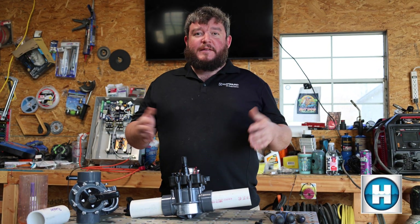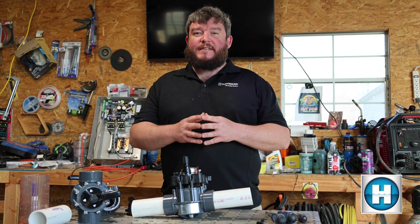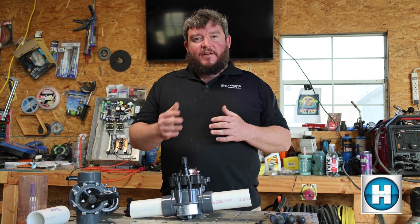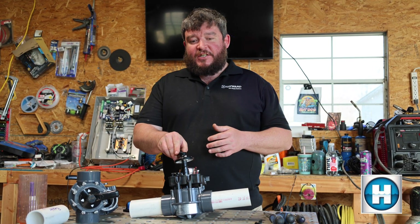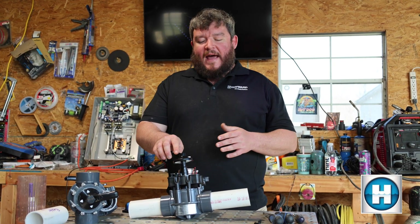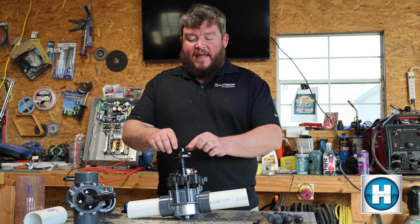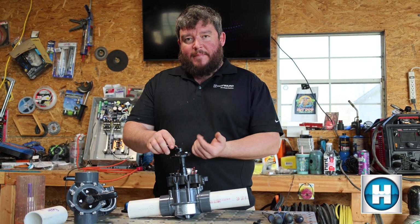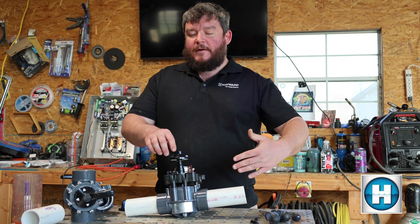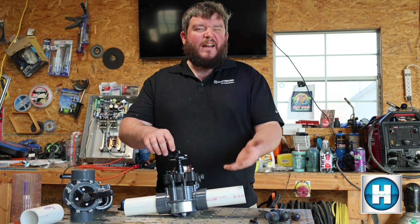Just wanted to mention, as we end the video, that if it's your first time adjusting one of these valve actuators, it can be a little bit confusing. Take your time and use the handle to make sure that you're in the position you want in both positions. Also note that if you're trying to totally close off water in one direction, make sure that the valve handle is totally aligned with the position you're trying to block water flow, so that there's no water going to a place that you don't want it to go.